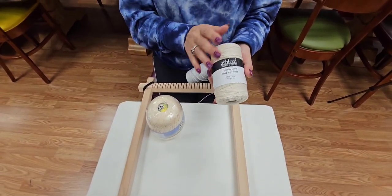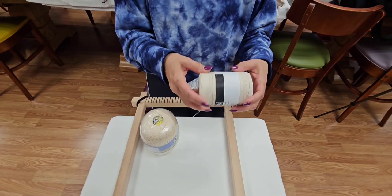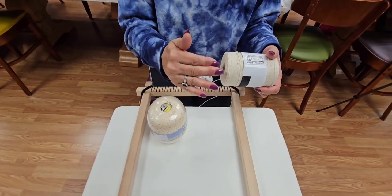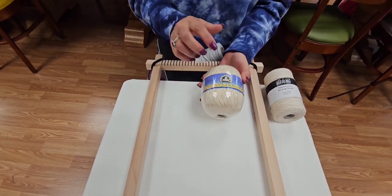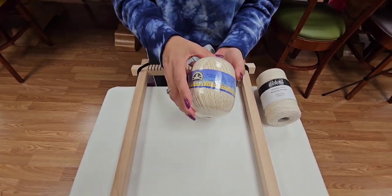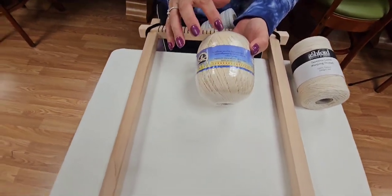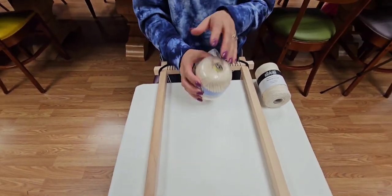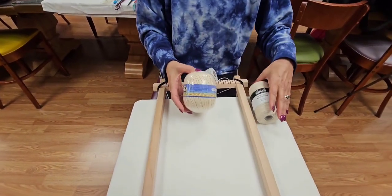The Ashford warping thread is 100% cotton. It is not a slick cotton — it's rustic. You can tell by the lack of sheen; it's very flat. That is your standard warping thread. This other one is from DMC — it's like a crochet cotton, size three. You can see the sheen on this one. While you can use it to warp, it can be a little slick and can cause the thread to slip as you're trying to warp.